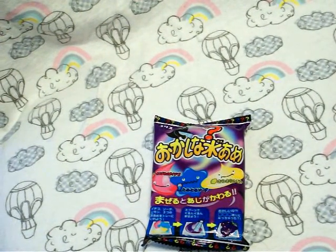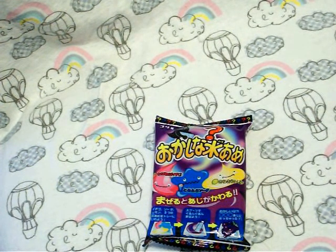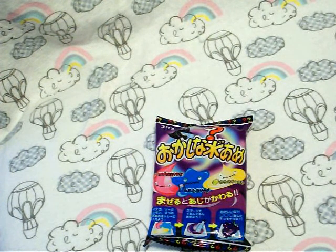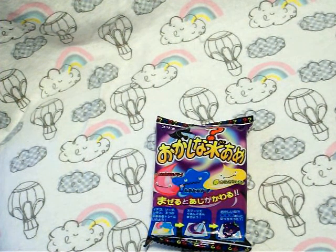Ohayou gozaimasu, everybody! This is Heather Geek back again, and today I'm going to be doing another candy review of Okishena Mizuame, which translates into mystery, unusual, or strange Mizuame. Mizuame is a very sticky candy-like Japanese candy.